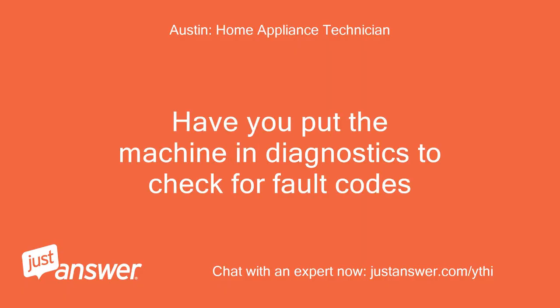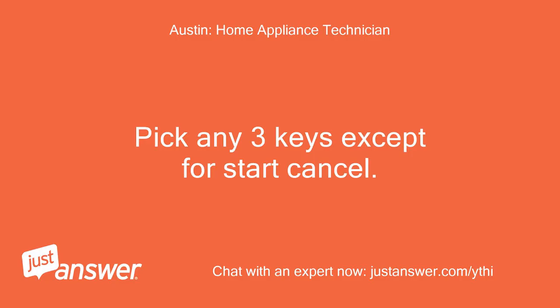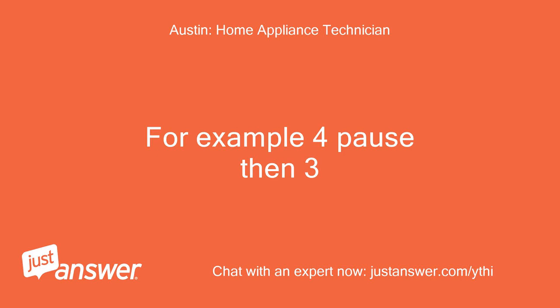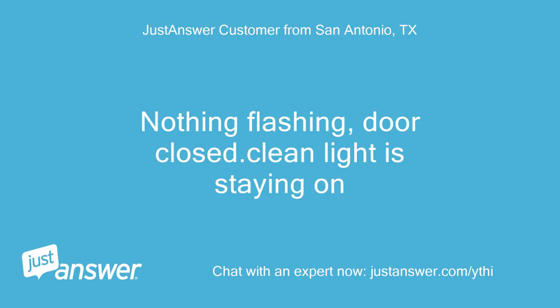Have you put the machine in diagnostics to check for fault codes? How do you do that? Pick any three keys except for start/cancel and press them in this sequence: 1, 2, 3, 1, 2, 3, 1, 2, 3. If done correctly, all LEDs will light up — then close the door and count the clean light flashes, for example 4 pause then 3. Make sure nothing is flashing when you do this. Nothing is flashing, door closed. Clean light is staying on.